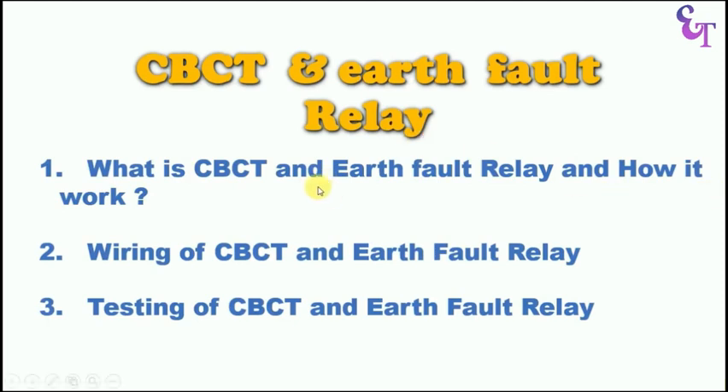First is what is CBCT and Earth Fault Relay and how it works. After this, we will learn how to do the connection of CBCT and Earth Fault Relay. Finally, we will learn how to do testing of CBCT and Earth Fault Relay.